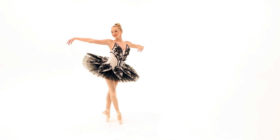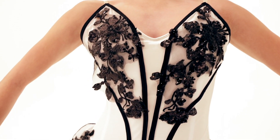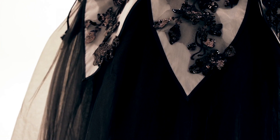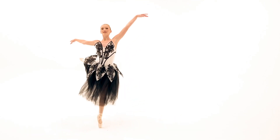Aria is a spandex and mesh overdress. The fully boned bodice has floral sequin appliques on front. It has a built-in spandex leotard, an organdy petal peplum with floral sequin applique details, elastic loops for attaching a tutu or skirt, and attached adjustable shoulder straps.